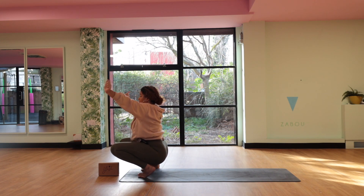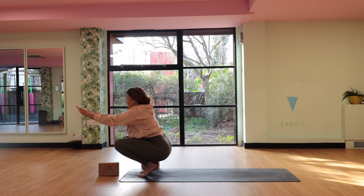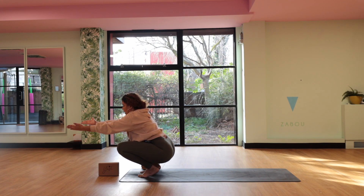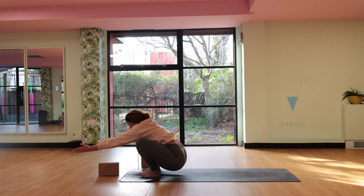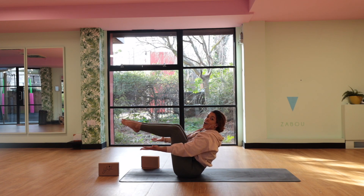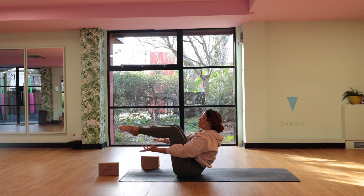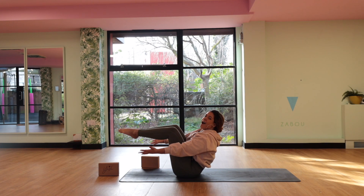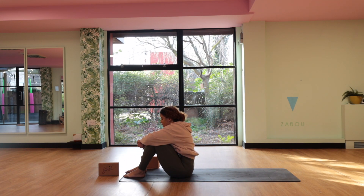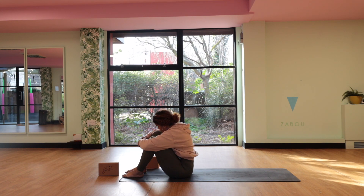Slowly start to lower the heels down towards the floor to allow the bum to slowly start to reach the floor. Then once you have, lift the legs up — we're in our boat pose. Holding here for four, three, two, and one. Release the soles of the feet to the floor, give yourself a big hug. Maybe tuck the chin towards the chest, have a rock from side to side.